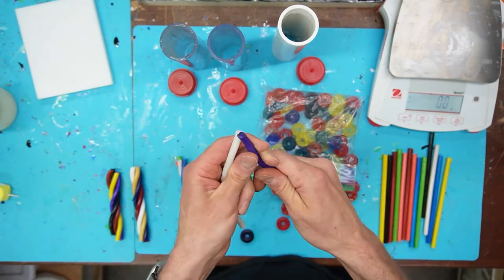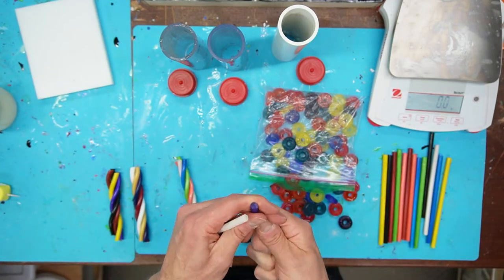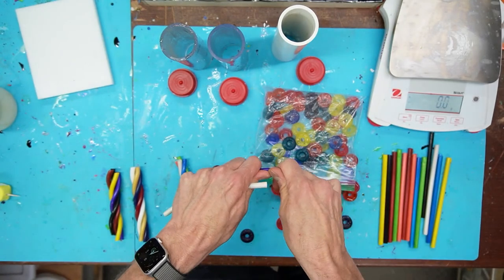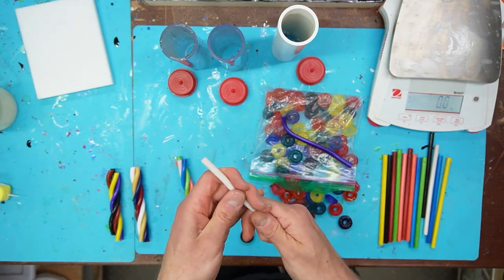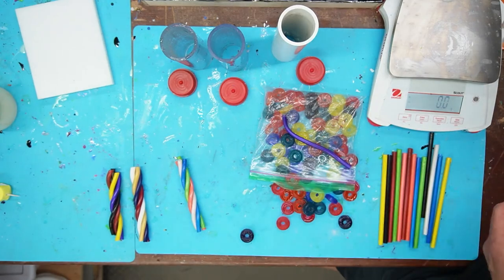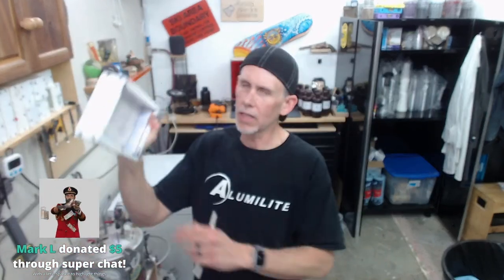For alumalite clear and most epoxies I've used, I keep my oven at 150°F. What I'm really shooting for is getting the molds to about 130°F. I pop them in the oven before I start casting, and by the time I'm ready to pour they're usually around 130–150°F. For silicone molds 150 is fine, but for HDPE molds I aim for around 130°F.